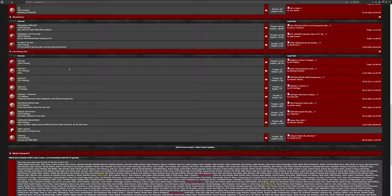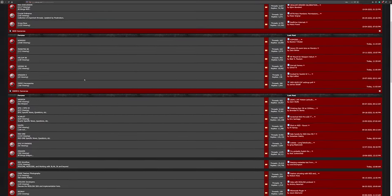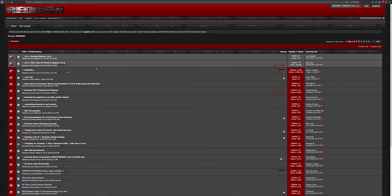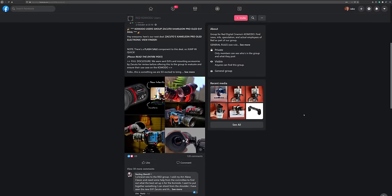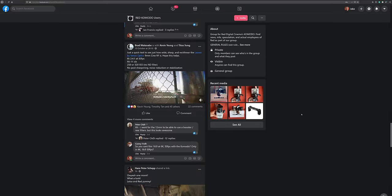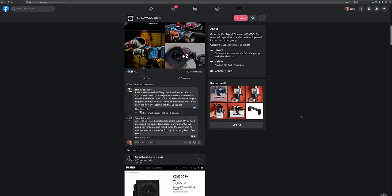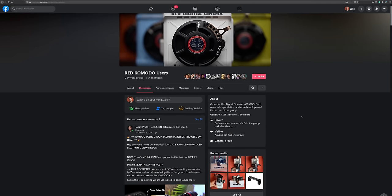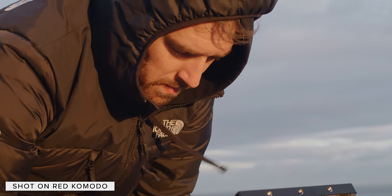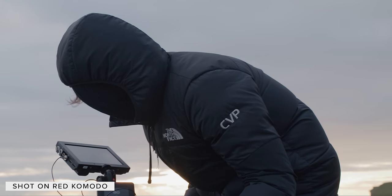Before we get into anything, if you are new to RED, I would strongly suggest signing up for RED user. This forum has been around for years and is the go-to place to chat to other users about anything filmmaking and RED related. It is also worth joining the RED Komodo Facebook group, as it is a really good resource for rig inspiration as well as seeing what awesome work people are producing with the camera. We headed down south to Shoreham and Beachy Head to shoot some test footage and we got really lucky with the weather.